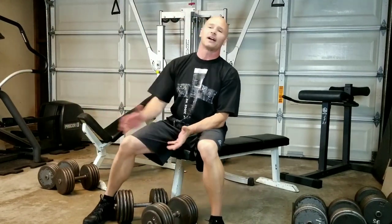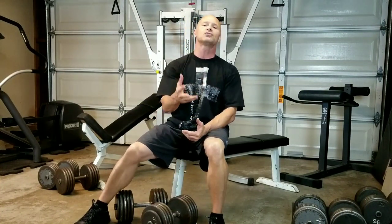Dumbbell bench presses, incline dumbbell bench presses. Again, safety is a big factor. Once you get those weights up to a decent amount, if you don't have somebody handing them to you, you do need to know what you're doing. All the best in your training — from my heart to you, John Hart.